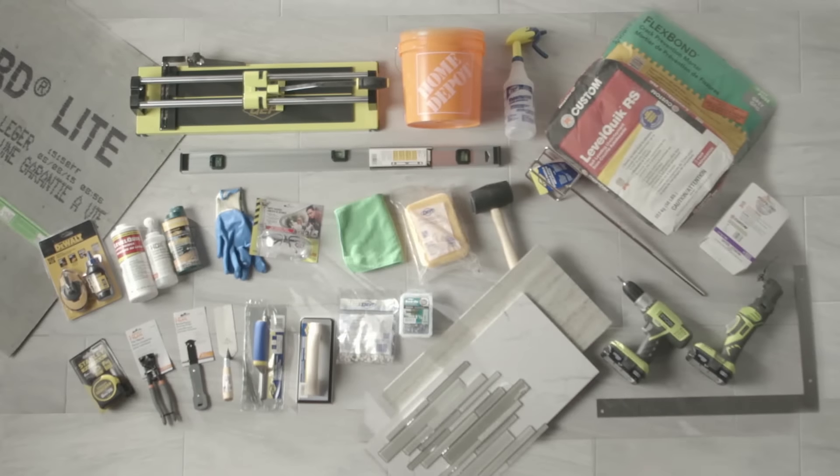Installing new tile on your floor can dramatically change the look of a room. This overview will give you a good idea of what's involved. These are the materials you'll need to get started.